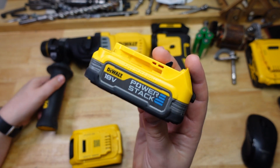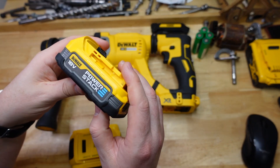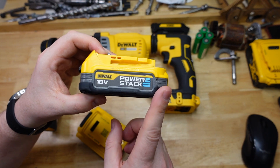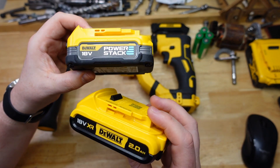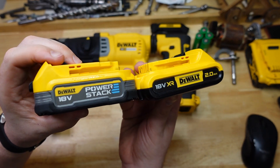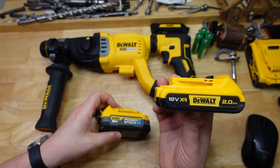When it comes to a power-hungry tool like this, the Power Stack is really delivering the goods — which is a bit of a shame because it's only 1.7 amp hours, so you wouldn't really use it with these big tools. But it is proving that this thing is actually living up to the hype. In the first episode we saw it heated up very little: this one rose about 18 degrees versus about 38 degrees Celsius for the standard battery, making the Power Stack 52% cooler running.